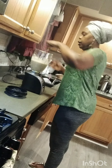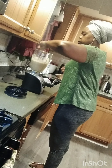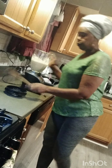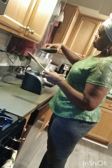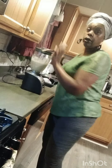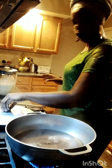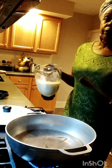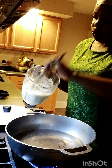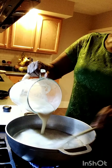Okay guys, as you can see, this is my green plantain, sweet potatoes, and sea moss blended together. I'm going to pour it into my pot. This is my water here, boiling with my cinnamon stick inside. So now I'm going to pour in my green plantain, sweet potato, and sea moss mixture.